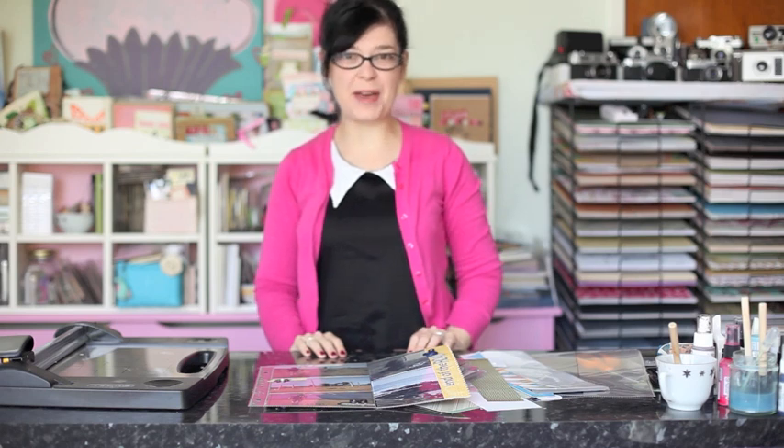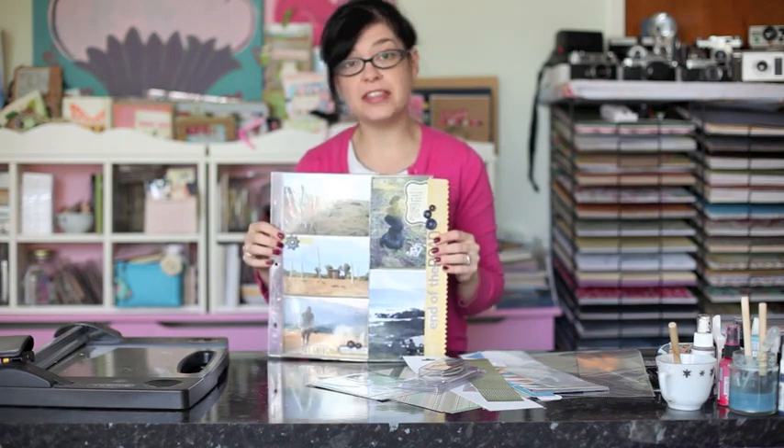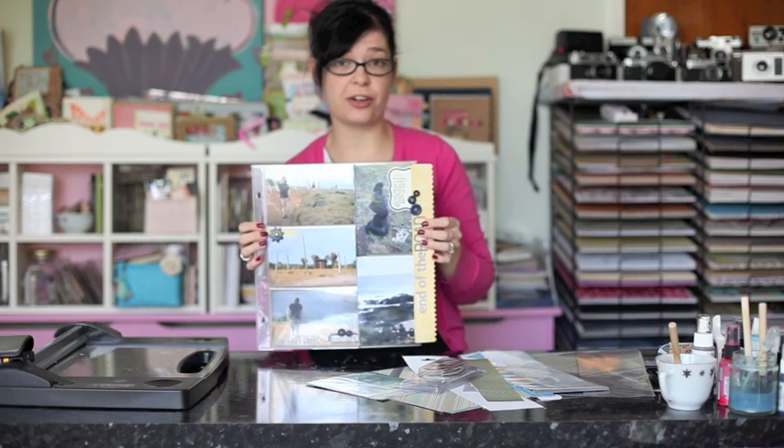Hi, I'm Shamel Lang from 2PeasInABucket.com and I'm here with the new edition of 4x6 Photo Love. It's the 10th month of the year so that means we're going to scrapbook 10 4x6 photos. And this month we're going to give Divided Page Protectors a try.